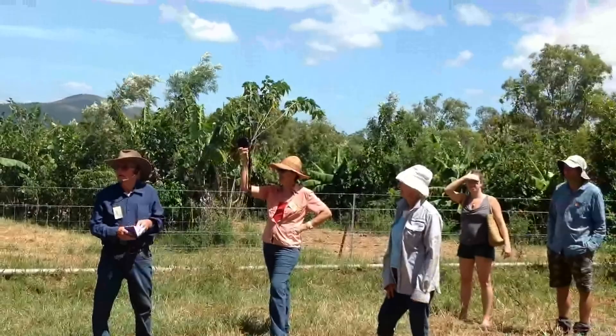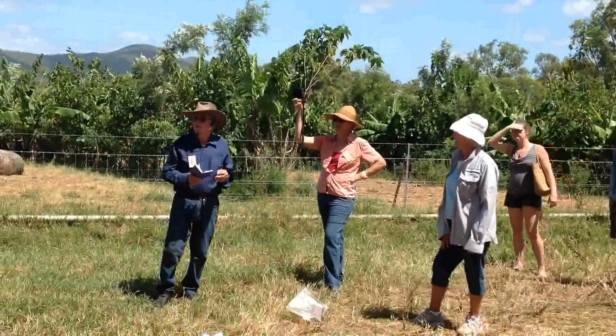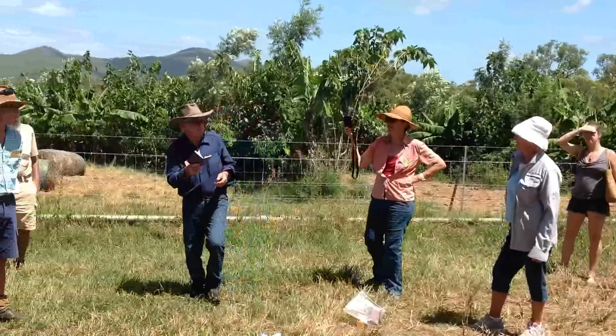Are there any other species currently used in this system? That's only been going two years. In general, for syntropics, what are the species of eucalypt you would use for this approach? I don't know — ask Adam that one. I'll hand it over to Adam.